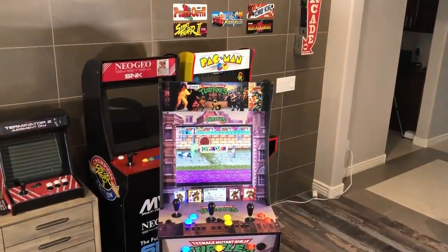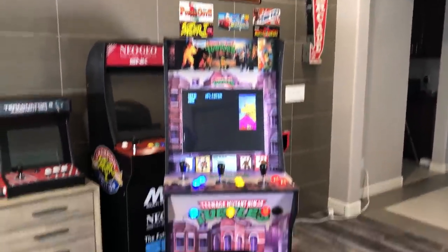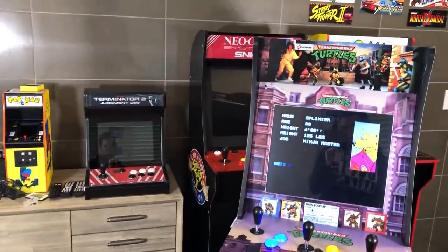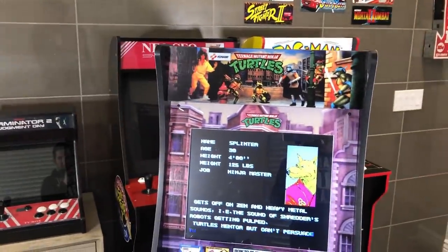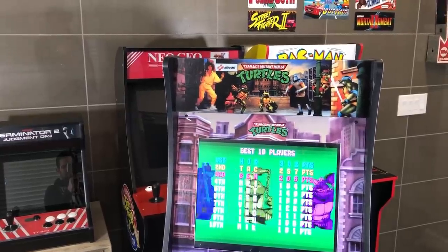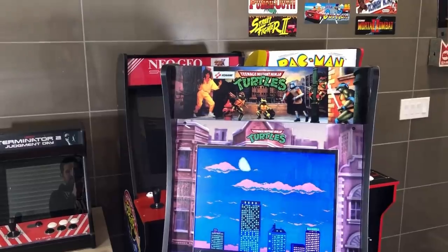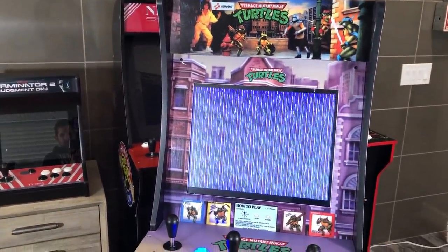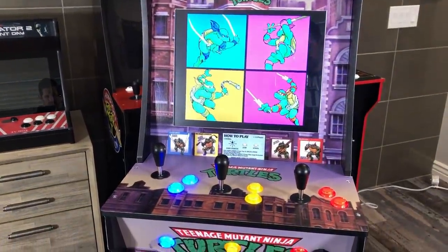Alright guys, it is finally time to showcase the TMNT cab. I'm sorry it took me so long, but here it finally is. Let's start from the top and go down. From the top you see the marquee graphics — it is not a lit marquee, but I plan on converting that eventually. Thank you Tyler over at Arcade Graphics for doing a great job on the graphics. As you go down, you see the bezel. I left the monitor as a 17 inch and I haven't changed that. I think I'm going to leave it — I'm pretty happy with that.